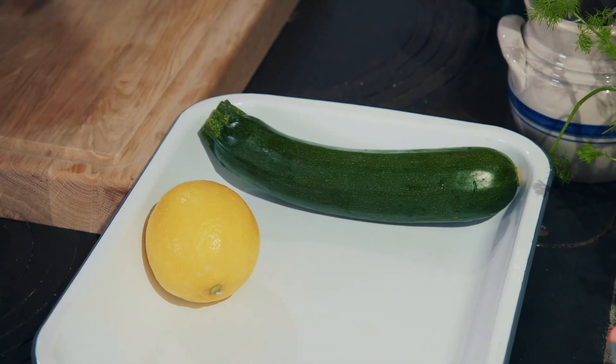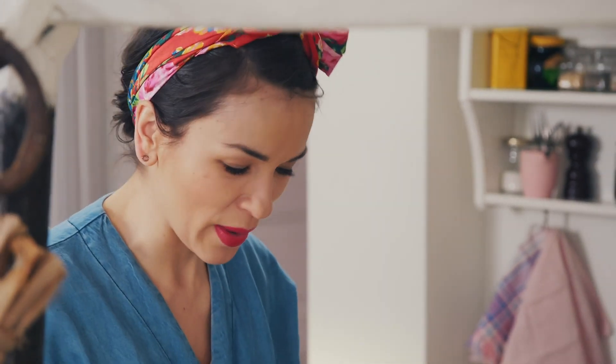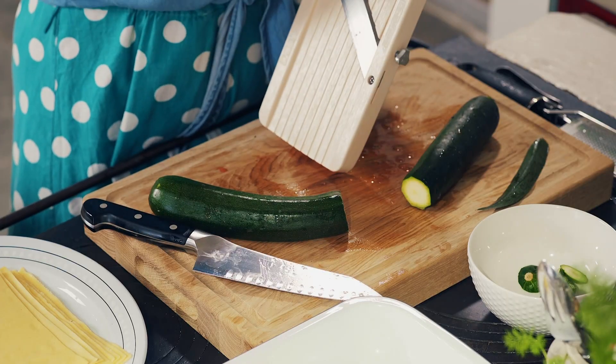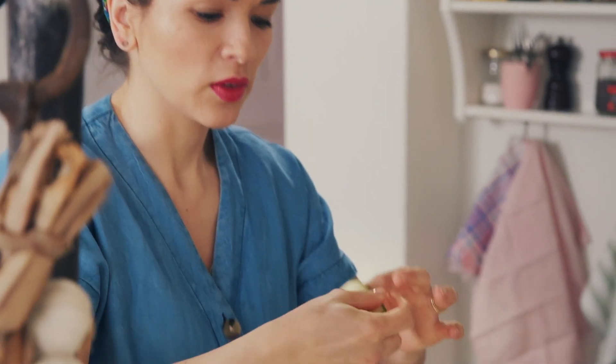For my cannelloni, I'm capturing all the flavours of the south of France — courgettes, grilled peppers, artichoke, tapenade. These are all flavours which I think are really Mediterranean and super summery. You're going to make these courgette ribbons. It's quite flexible because you're going to have to roll it up, so if it's too thick you won't be able to roll it up.